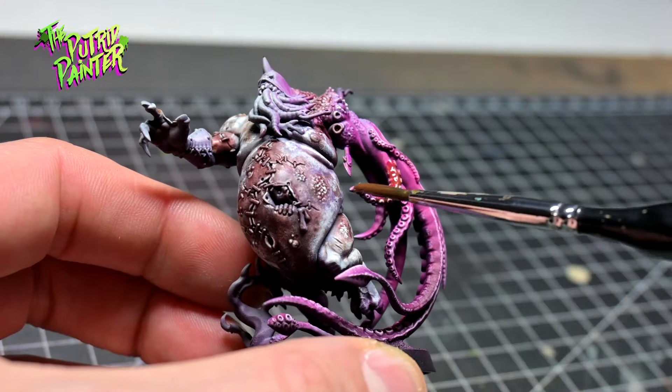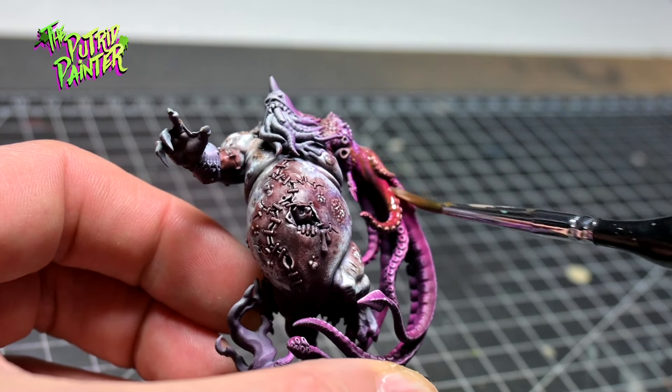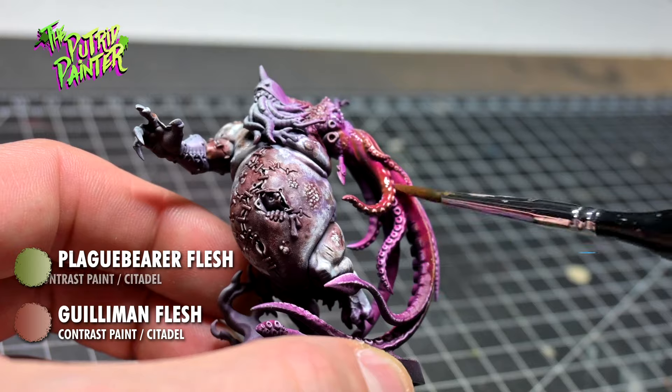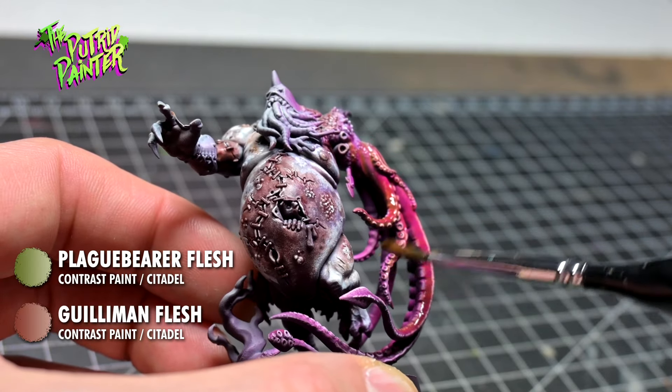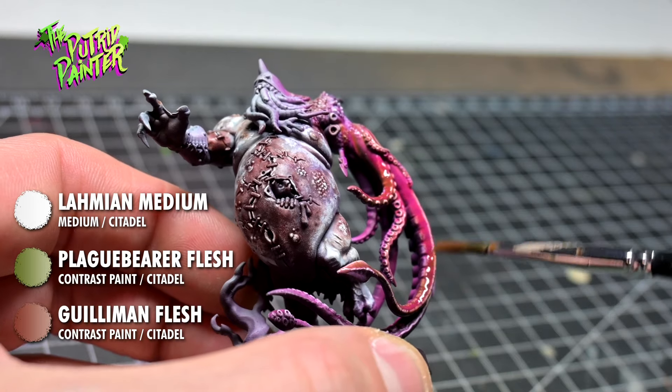Now the tentacles look way too clean for my taste. To gross them up I paint them with a mixture of Golliman Flesh and Plaguebear Flesh. I dilute this mix with a lot of Lamia Medium so the mixture will just tint the tentacles.